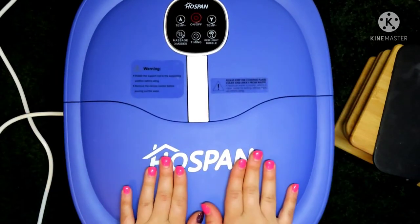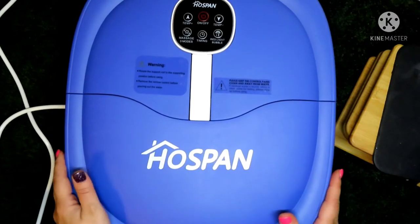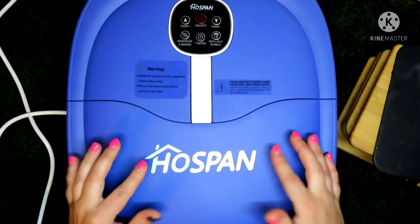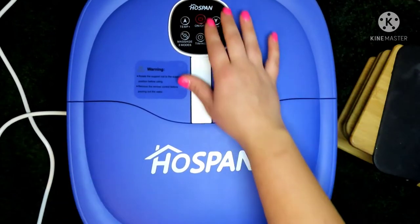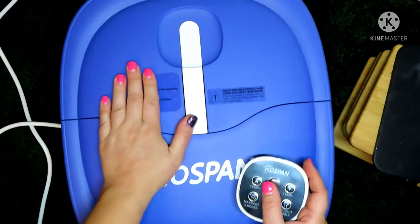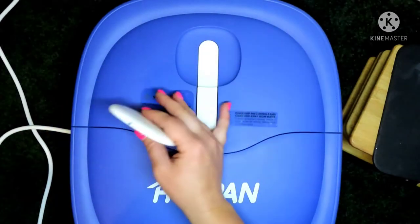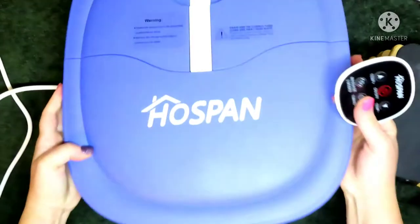So this Hosspan — I'm not exactly sure how you pronounce it — foot bath is collapsible. It has 24 motorized little balls in there to massage your feet. It does bubble, it has temperature control, it is set on a 60-minute timer, which is perfect because pedicures usually last about an hour, and it comes with a remote control. That way you're not having to bend over to push buttons, and water won't splash up and ruin the button function. I always love having a remote rather than a keypad on top. There's also a power button down at the bottom.